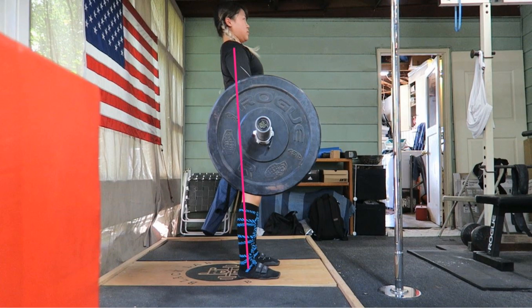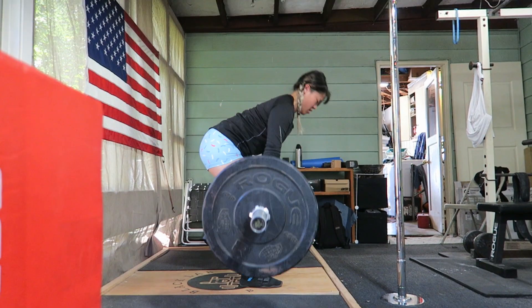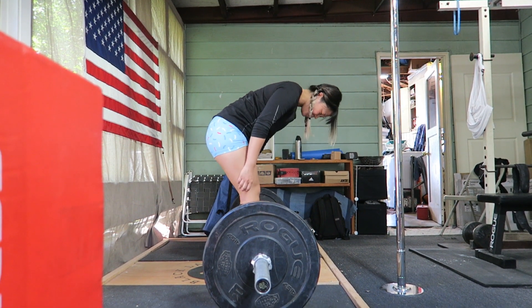hips, and heels all in one line. That line will generally be vertical or slightly leaning back from vertical depending on how much weight is on the bar.